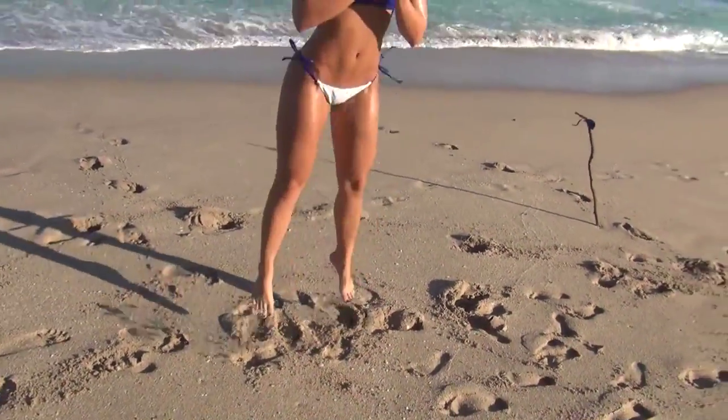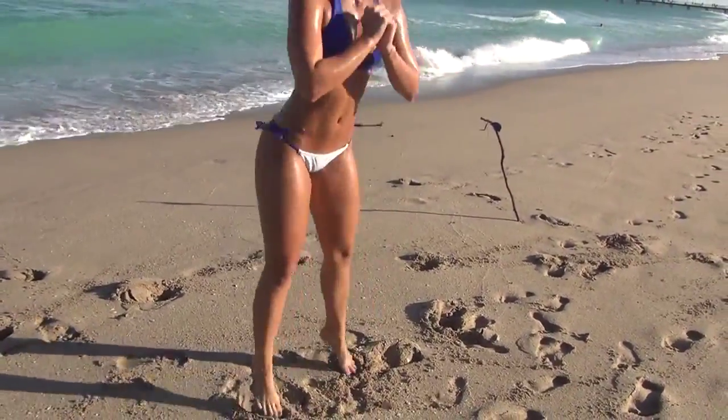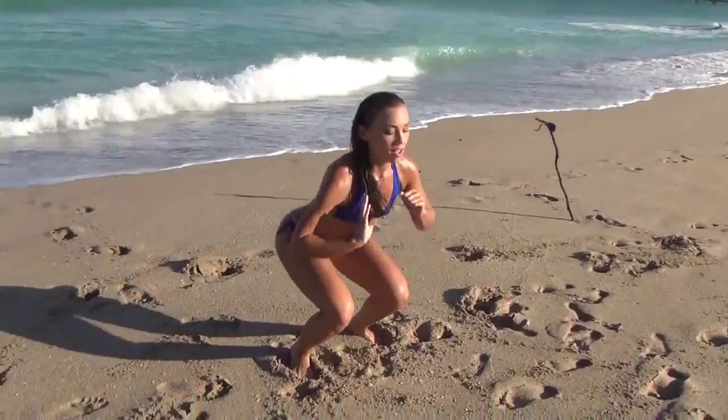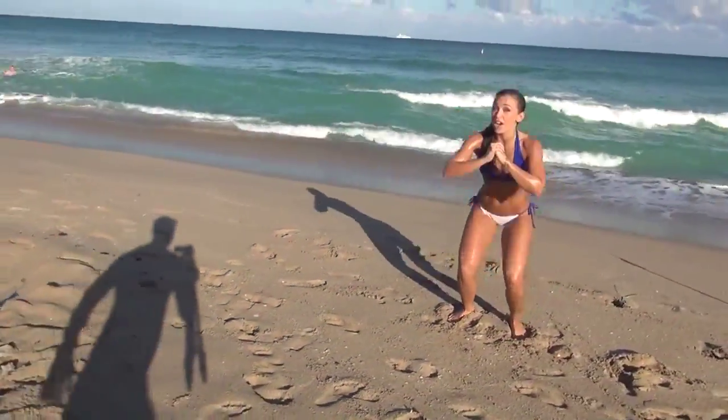We're going to start with some jumping squats. Really power with your legs. Make sure your weight is in your heels. You're going to really feel this one burn.